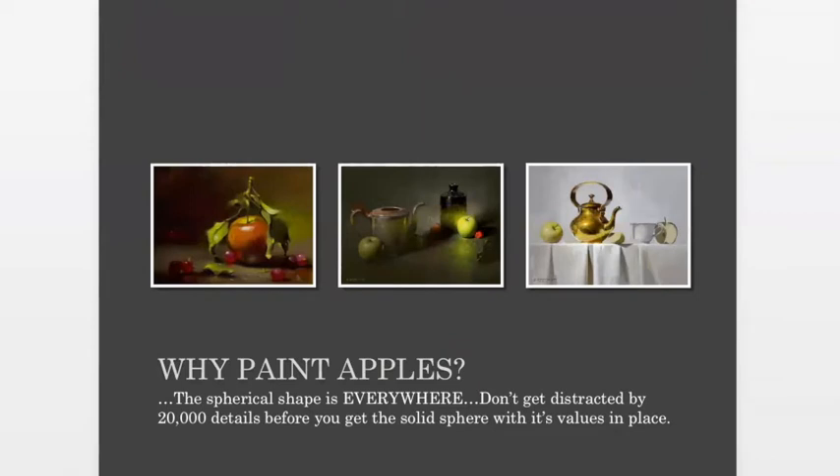Going back to the apples — why paint apples? That spherical shape is everywhere. One of the things I've been cautioned about by several teachers is don't get distracted by 20,000 details before you get the solid sphere with its values in place. A lot of times we get a contour drawn and jump right into the features without thinking about how the light is hitting that big round surface. Don't get distracted by details too early — that goes for everything you paint.